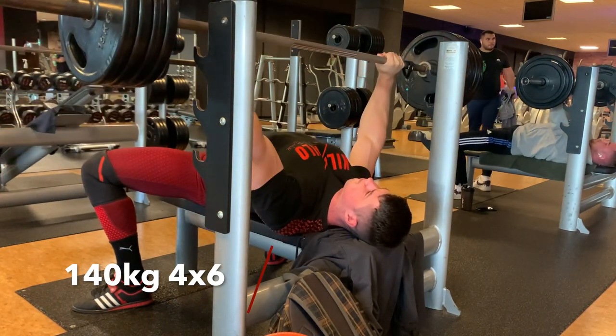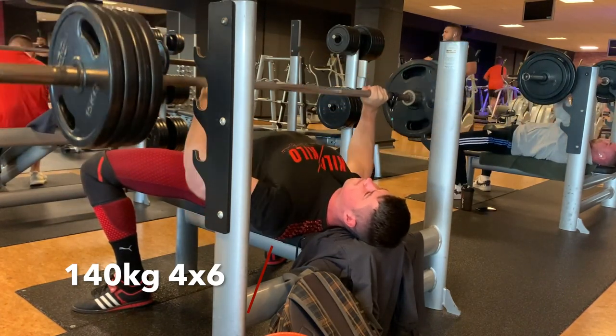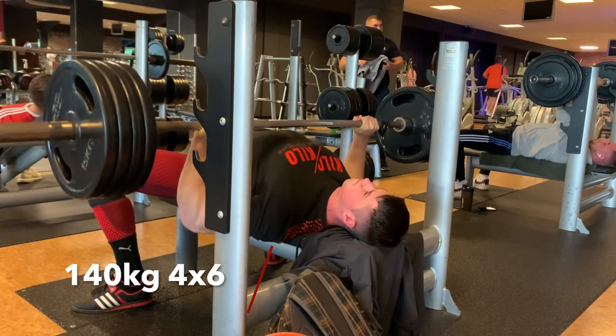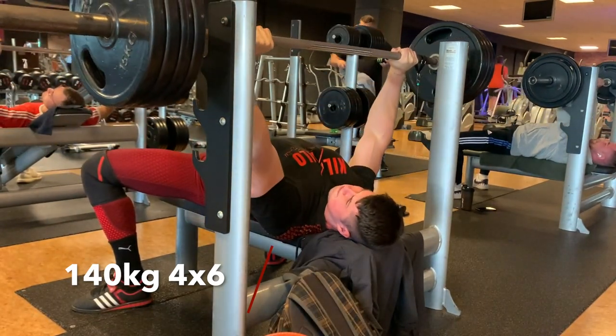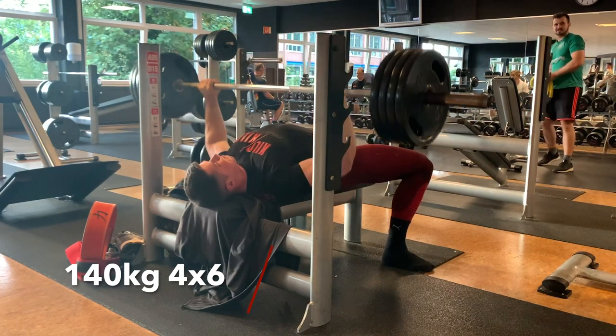After that I did some volume work on bench — 4x6 with 140kg. I took the 15kg plates because that's what they have in the McFit, but it's okay. Just did the work, was medium fast.